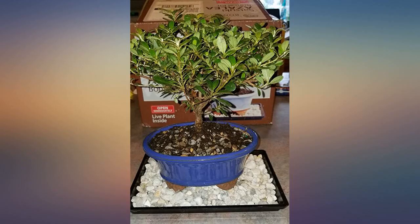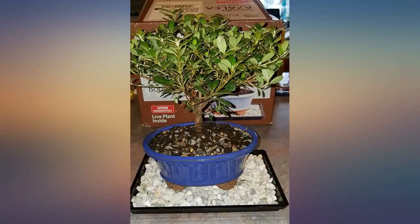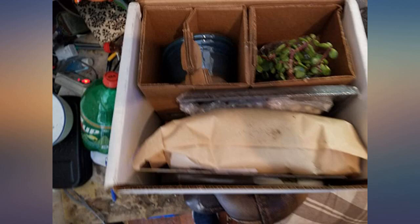The box was put together very well and everything was protected nicely. The bonsai looked really good as well. This is my first bonsai so I am excited it arrived looking so good.